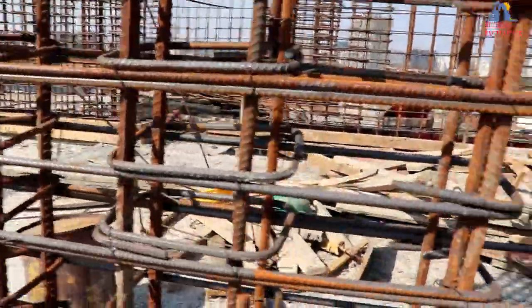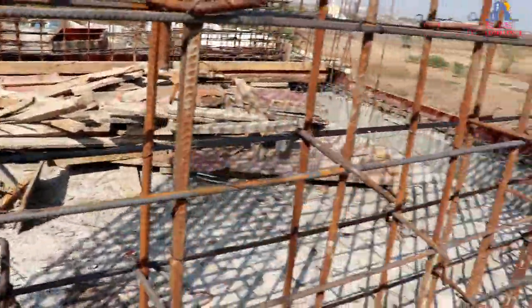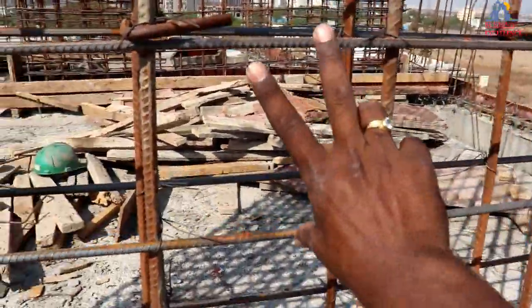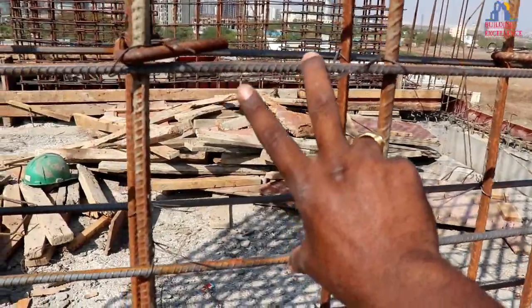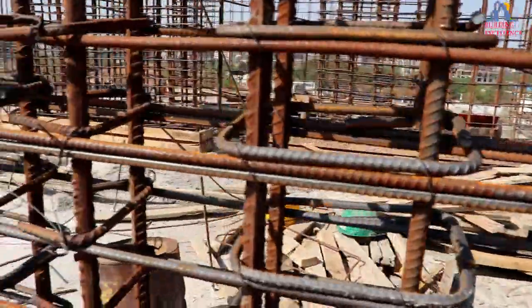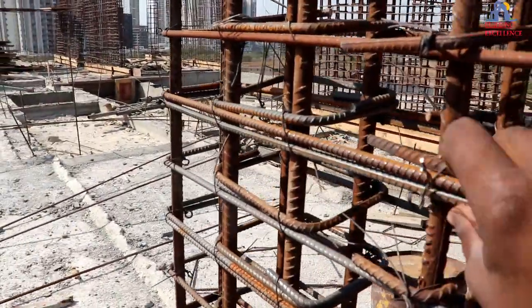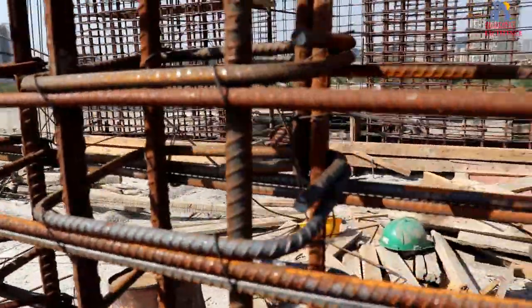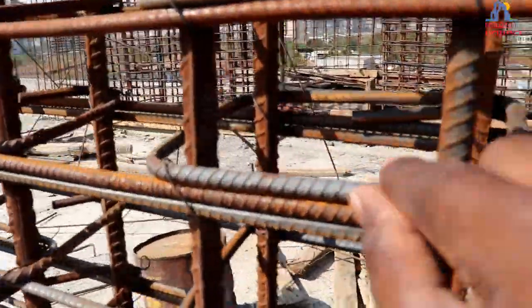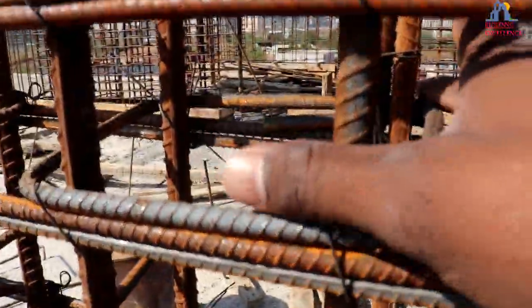This is the master ring throughout, and its center-to-center distance is 150mm. Here is an additional ring of 975mm — this ring covers four numbers of bars, and in the middle, a hook is inserted.